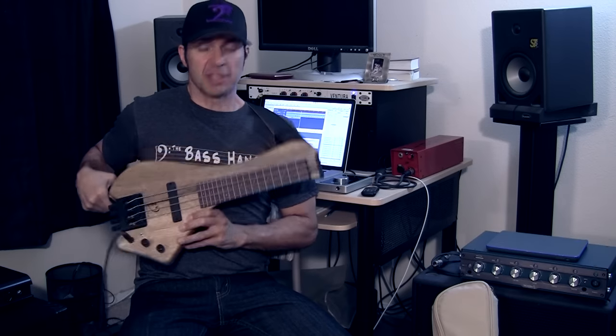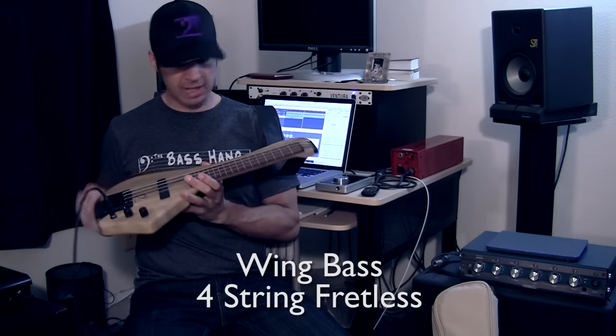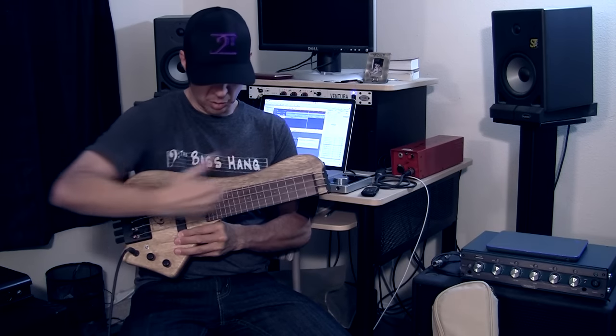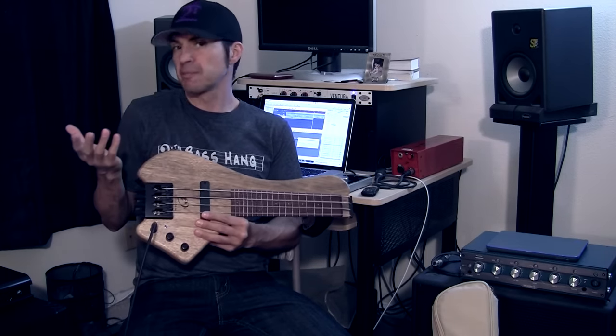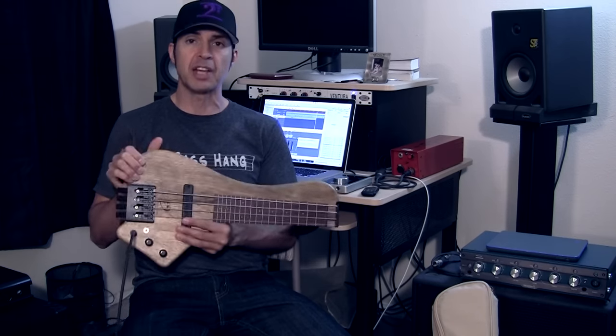Hey guys, what's going on? Steve Rau here with The Bass Hang. I know what you're asking yourself: what is that thing in his hands? This is a wing bass. It is a very cool and interesting instrument — kind of a mini scale bass. Picture an instrument that starts at the 12th fret and goes up. Basically it's cut off and starts at the 12th fret. I believe it was originally started as a practice tool, but you can actually use these on gigs.